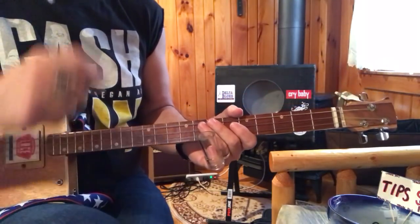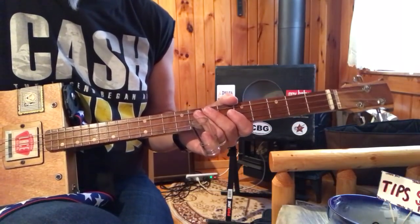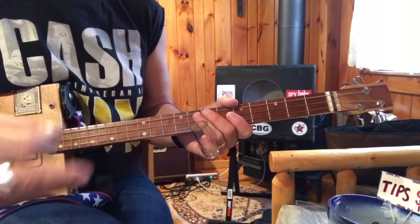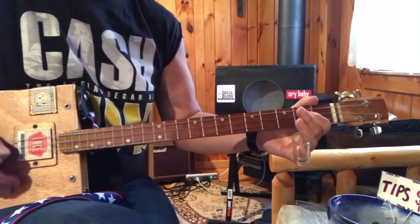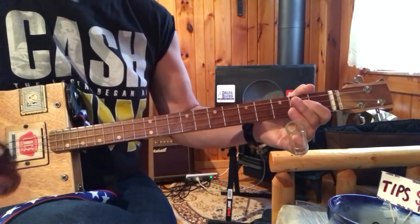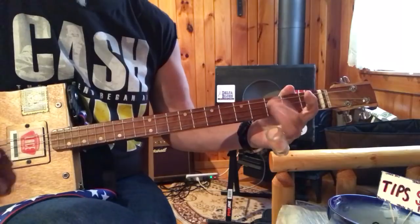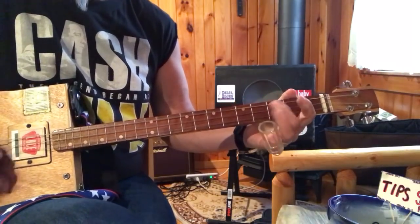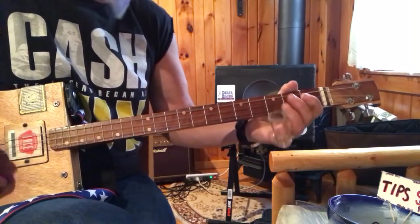The song is in 1-4-5 in G, meaning it's G, C, and D. So we've got this rock and roll rhythm going on. Down to the crossroads — see — try to flag a ride. See, down to the crossroads, try to flag a ride.